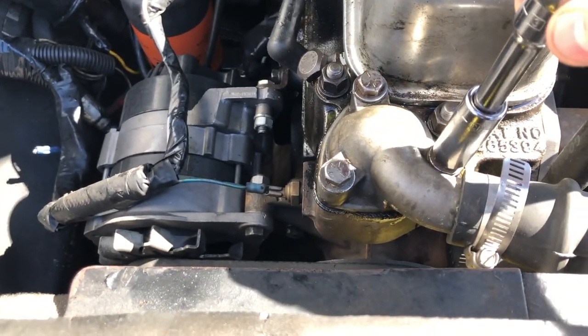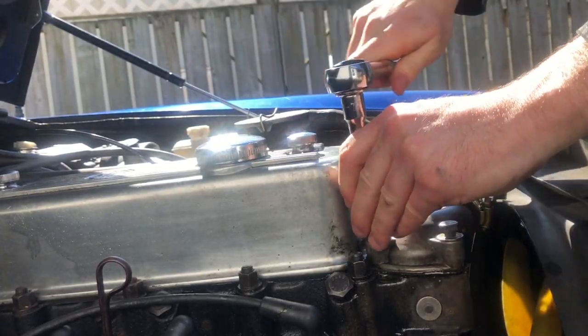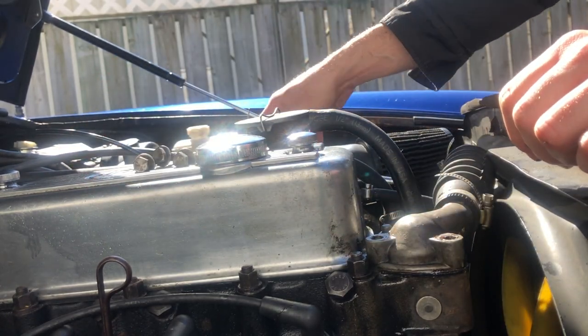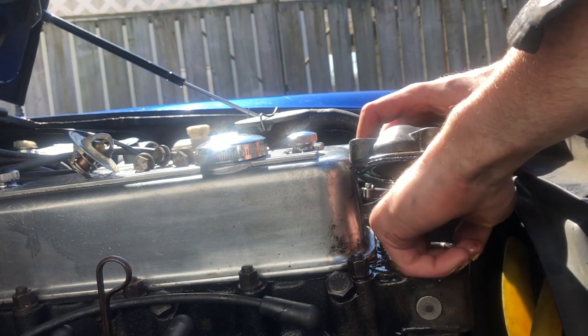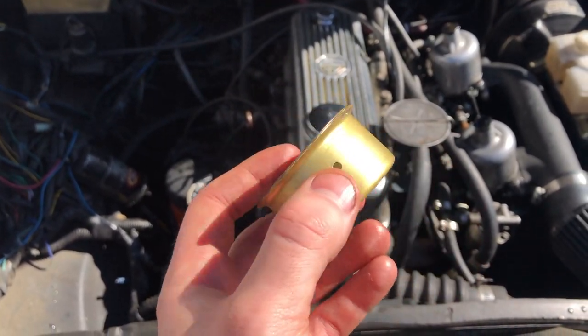Remove the thermostat housing and inspect the thermostat for rust. In an MGV, there are three simple bolts holding the thermostat housing in place. This thermostat was replaced within the last year or so, so it looks good. I also run a thermostat blanking sleeve which enhances the performance of the cooling system — I'll put a link for this in the description.